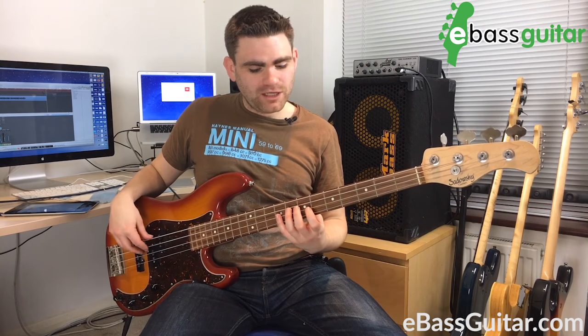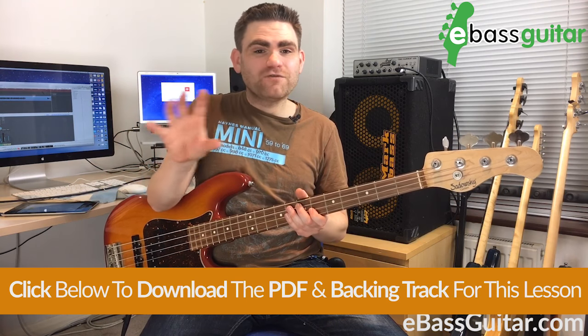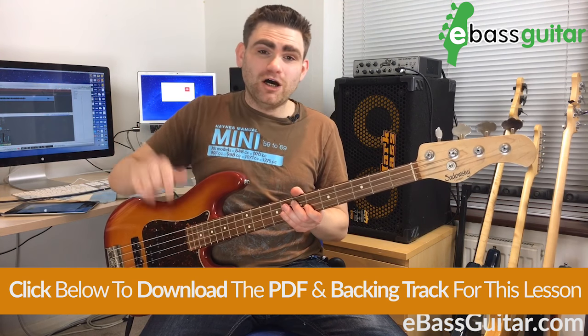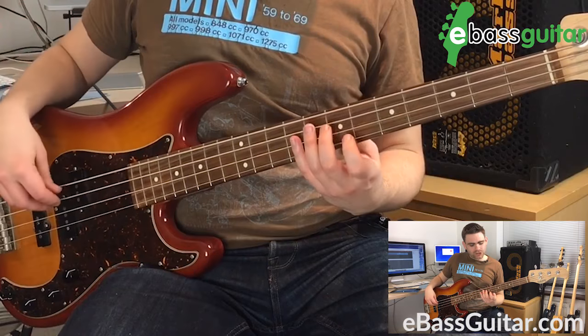The second shape I want to show you is called the open box shape — that's what I call it — and this roots off a second finger. So if we put our second finger on the E. Don't forget, if you want to download the track and some fingerboard diagrams for this, just go to the show notes below this video and you can grab them there.